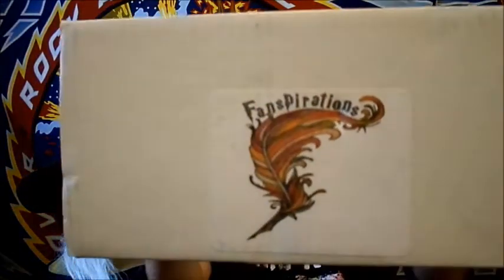Hey, what's going on you guys? I was on 1414 here today. Got an unboxing for you. Carrie received her Fanspirations Potterhead box. This is a monthly Harry Potter box she gets. I believe the theme for this month is Deathly Hallows, the Three Brothers.